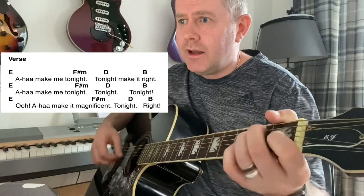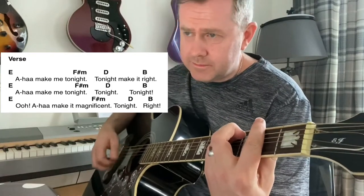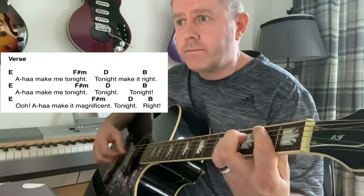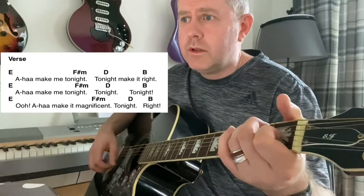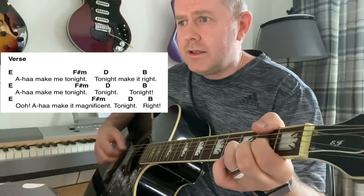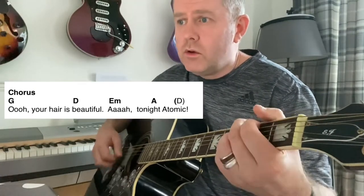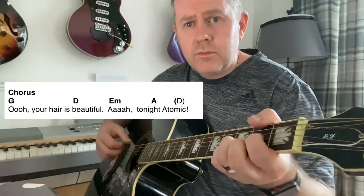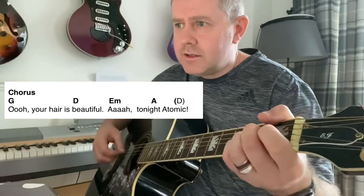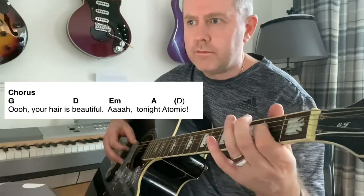And again: D, and again. Then the chorus comes in, and then you're back. So on that chorus we've got G.